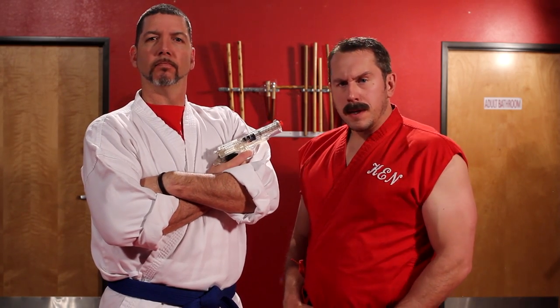Master Ken here with another secret street fighting tip. Now there's an old saying that goes, never bring a knife to a gunfight. In some cases, I disagree. Let me explain why.